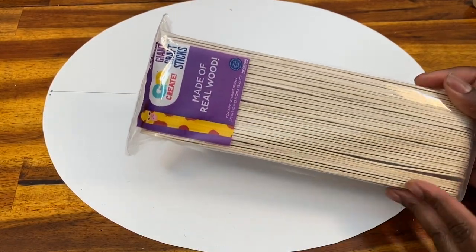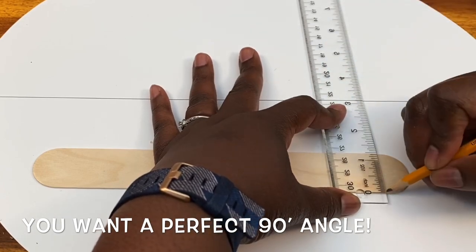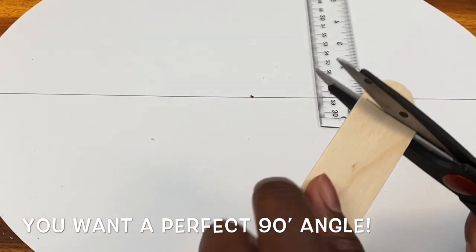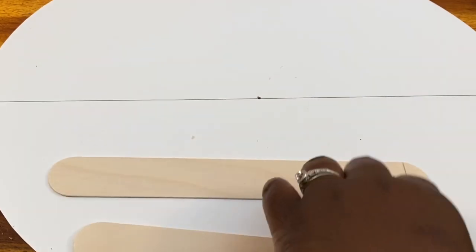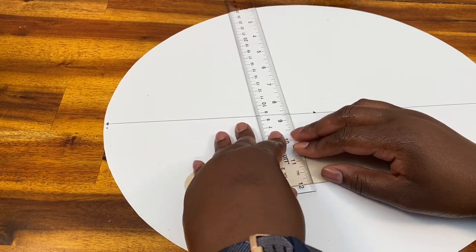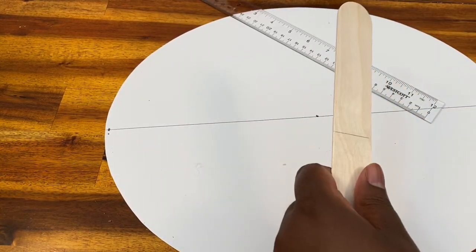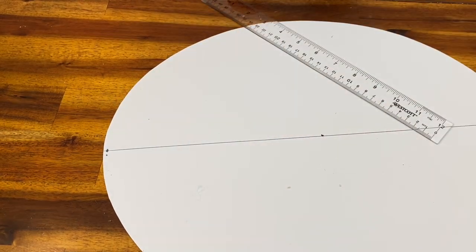I used these large craft sticks that I got from Walmart — they also have large craft sticks at Dollar Tree, or you can use the smaller ones. I needed to cut it off so that it would be nice and straight, and I used the ruler initially, then used my first stick to mark off the line for all the rest of the sticks. Because my sticks would not reach the outside of my tray without ending, I cut them in half so I could use multiple pieces and it would look like part of the pattern. This pack came with about 45 craft sticks and I used 24 — make sure you have extras in case some crack.